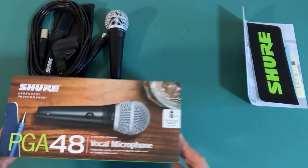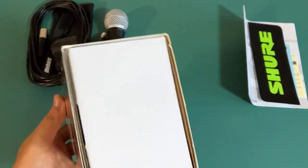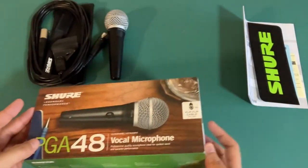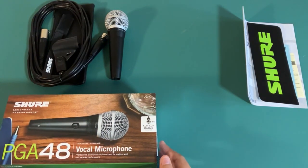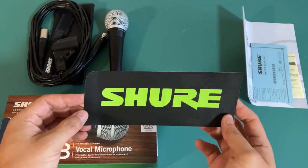Today, I'm going to walk you through the features of the Shure PGA48 microphone. If you're a parent like me, you know how important it is to capture those precious moments with your young kids. From singing along to their favorite songs to recording their first words, a good microphone can make all the difference.